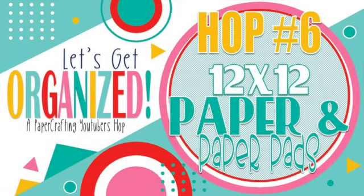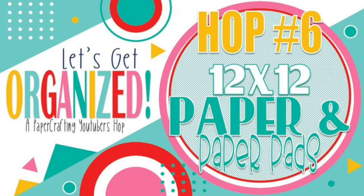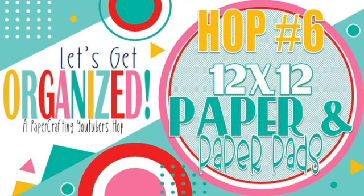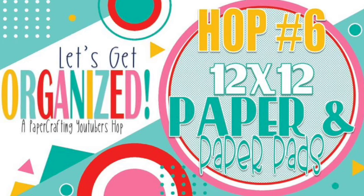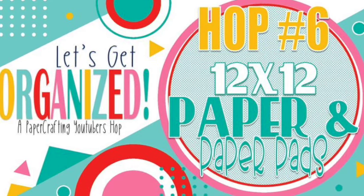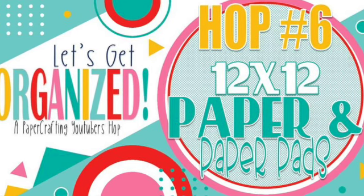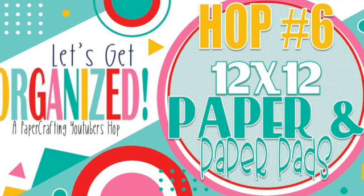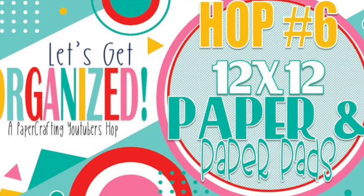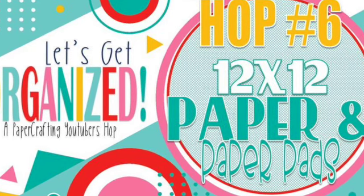Hello crafty friends and welcome to the September edition of the Let's Get Organized Craft Room Organization Hop. This month we are talking about 12x12 paper and paper pads — so how do we organize those? I did cover that a lot at the beginning on another hop when I talked about organizing collections and the pieces that go with them, because I tend to keep my paper and collections and all the little bits together. This might sound a little bit redundant but hopefully not. There will definitely be a link to the playlist for that in my link list at the bottom, along with links to all the other people hopping along.